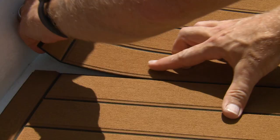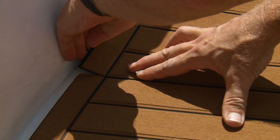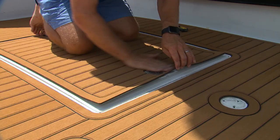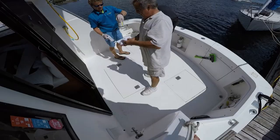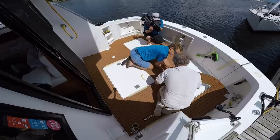As you stick the foam, you smooth it out towards the edge to prevent air pockets from forming underneath. With the middle stuck, we work on the outer pieces and then the hatches. Total install time: it took us about half an hour to acetone the entire deck nice and clean, and then we installed this floor in about 30 to 40 minutes — way less than an hour. The transformation is spectacular.